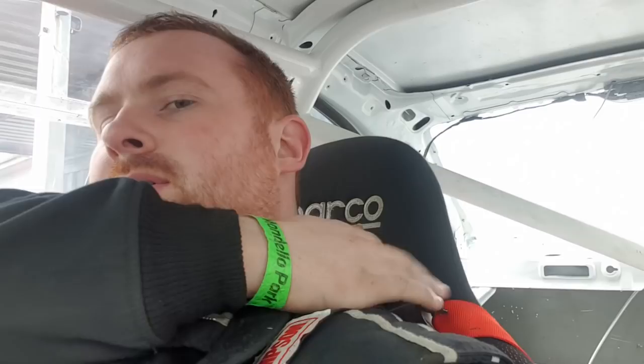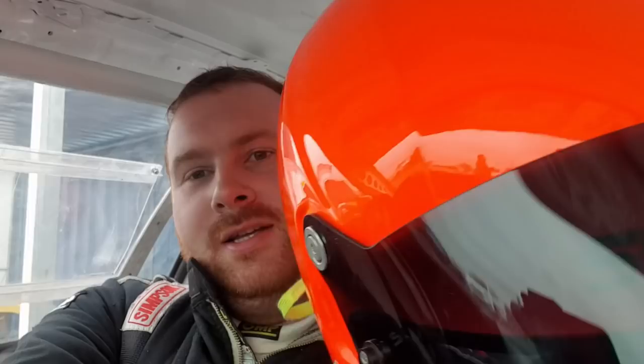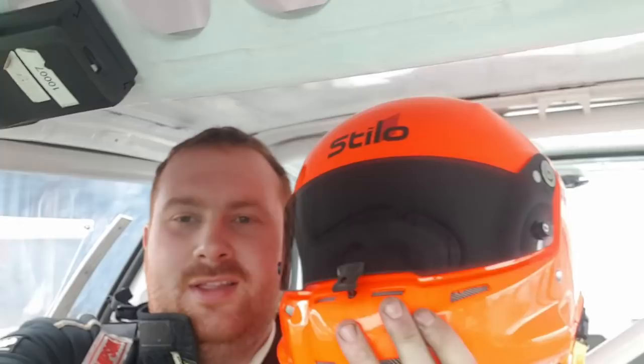What else have we got? HANS devices - like little tethers - like Formula One drivers, blah blah blah. And more importantly - hang on now - ginger helmet! I absolutely adore it, it's absolutely fantastic. I decided to embrace the ginger, you know.